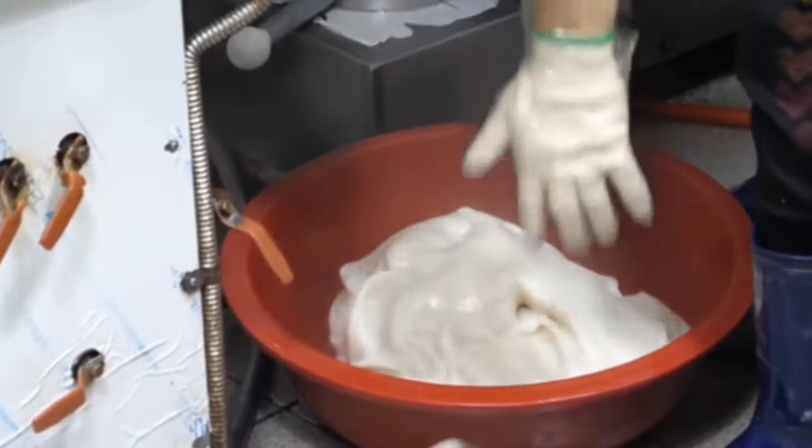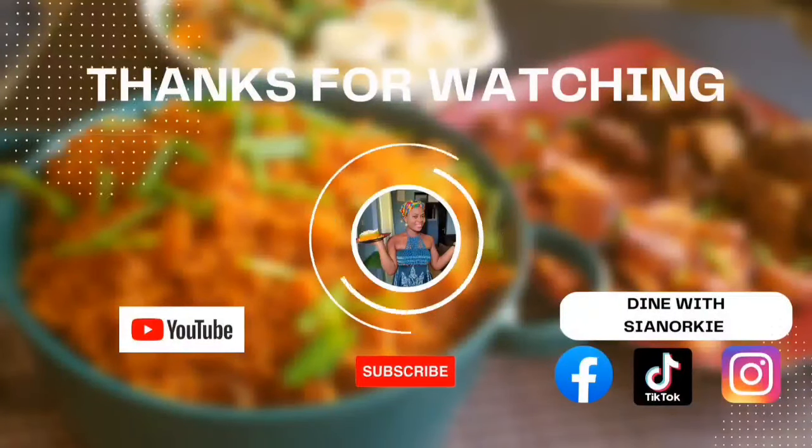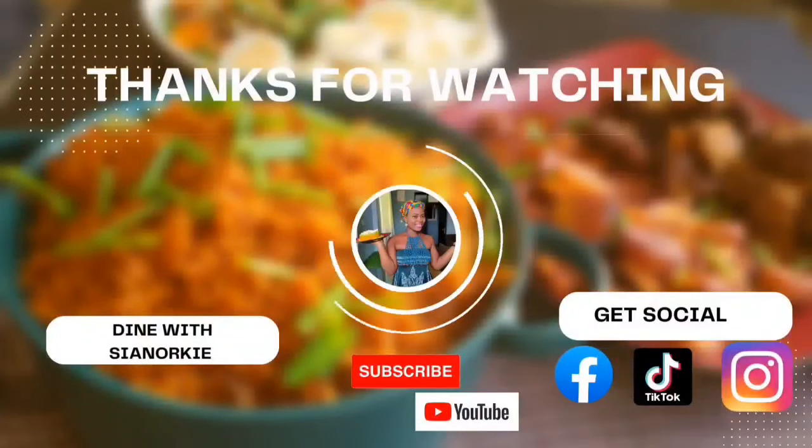They also have the flour type, just like the way we have our Fufu flour. Is this your first time hearing about Mochi? Let me know in the comments, and please subscribe to my channel and follow me on Facebook. I'll see you again in another video, bye.